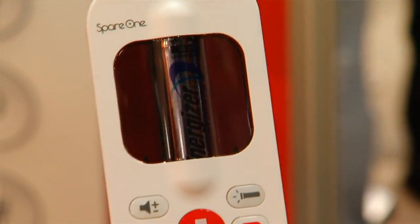A cell phone so simple it doesn't even have a screen. I'm Jessica Dolcourt for CNET at Mobile World Congress 2013 in Barcelona. This is the Spare One Plus. This is an emergency phone — it's kind of cool and has a lot of interesting features on here.